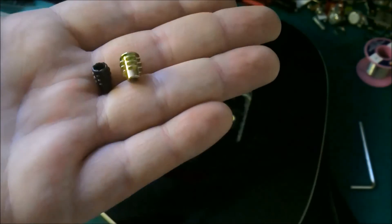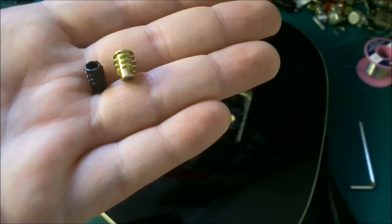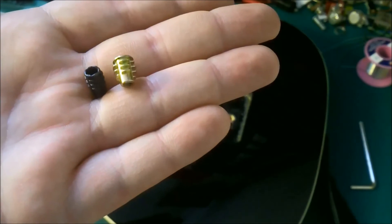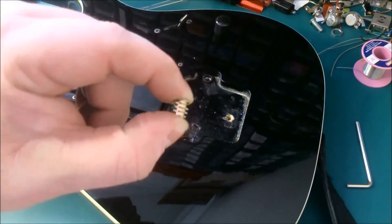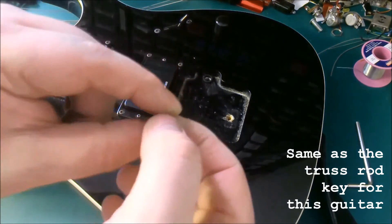So here at GMR Spares we have a much heavier duty ferrule that we're going to put in place. It's really easy to do — this ferrule will fit into the existing hole and all we need is a 4mm Allen key, and we just turn it in place.